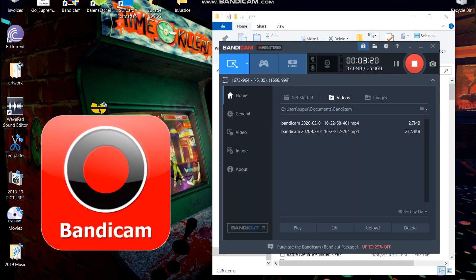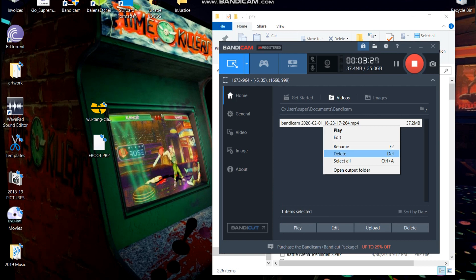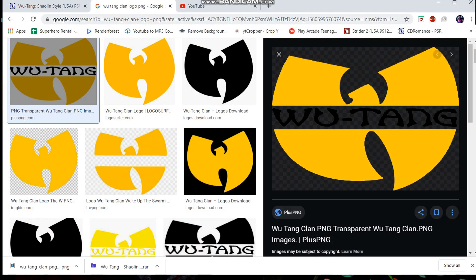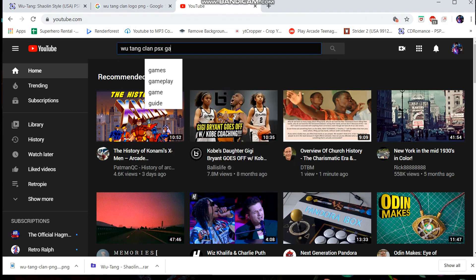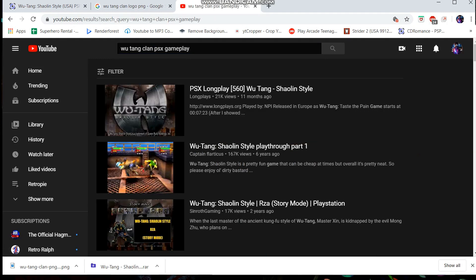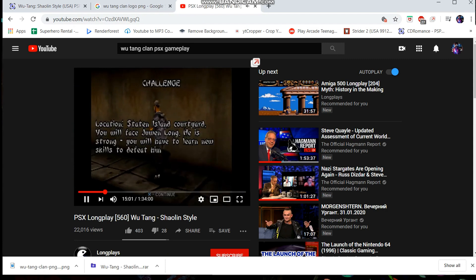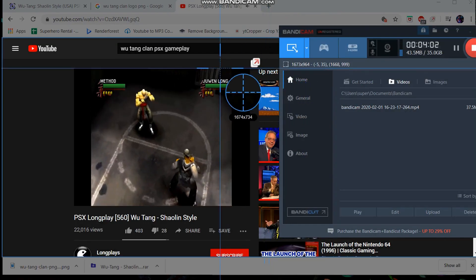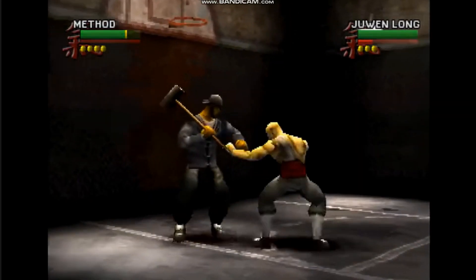I use a program called Bandicam to screen capture — it's free so you can download it and it will capture videos. It's a great program to use. You can capture a lot of different video types online. We're gonna go to 'Wu-Tang Clan PSX gameplay' on YouTube and that's gonna give us our little demo video of the game so that when we go to it on the Arcade 1UP screen we know what we're doing. I usually only capture about 30 seconds — it lets you select where you want the screen to record.